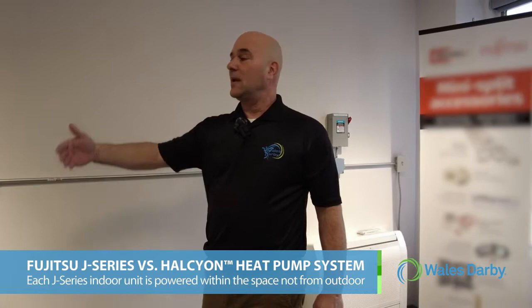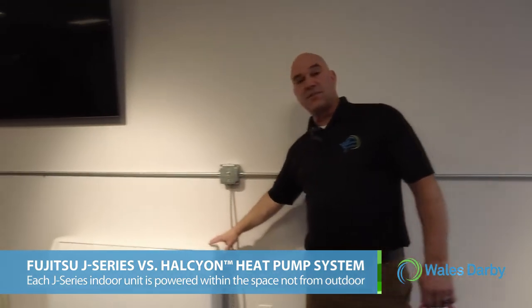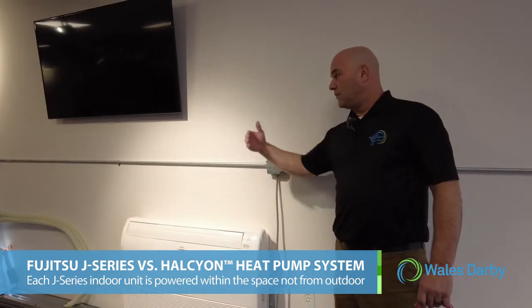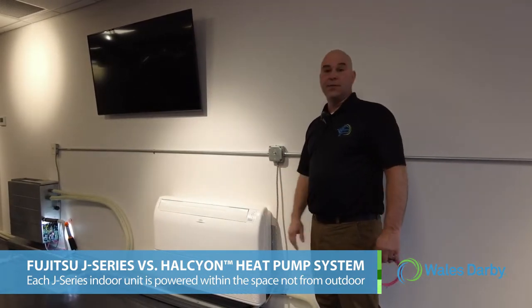Those are really the differences between the Halcyon product line and the J series product line. These indoor units will be powered from within the space — they are not powered from the outdoor unit — and they run at 220 volts. We provide a diagram that lays out the voltage and everything you'll need, including what size breaker to run for the indoor units.